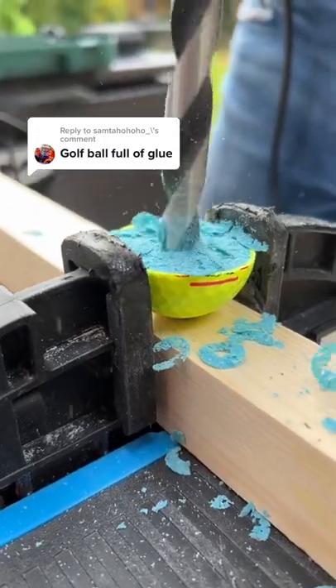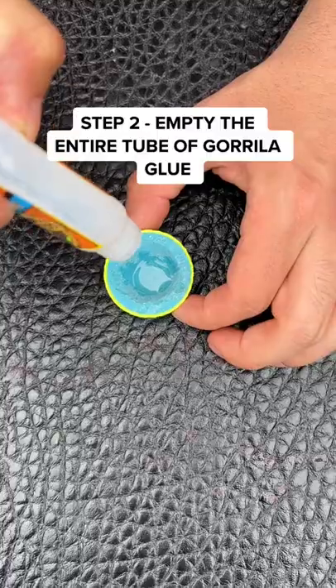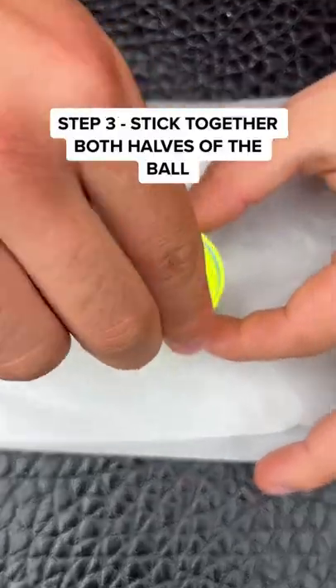Golf ball full of glue — I can't believe what happens. Step one: I need to carve out the middle of the golf ball so it's hollow and empty, then fill the entire tube of Gorilla Glue into the golf ball, making sure I applied it to the edges so it's stuck down.